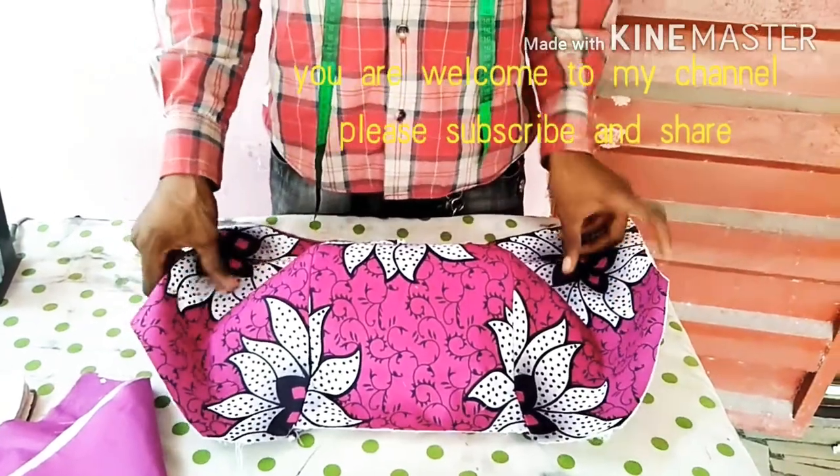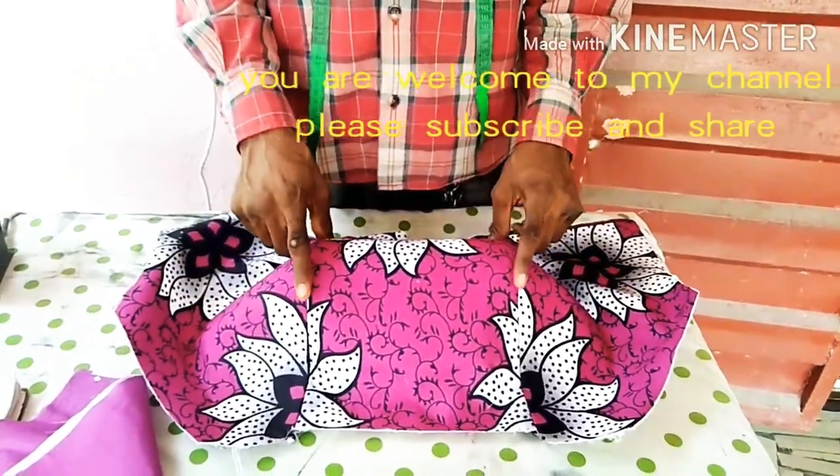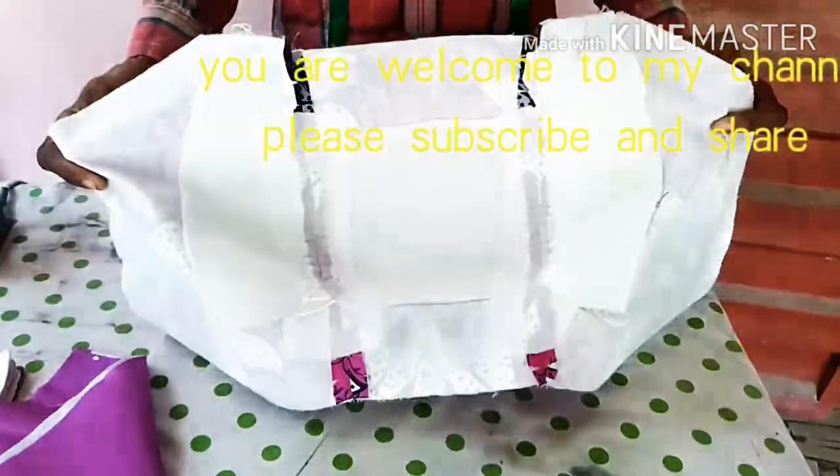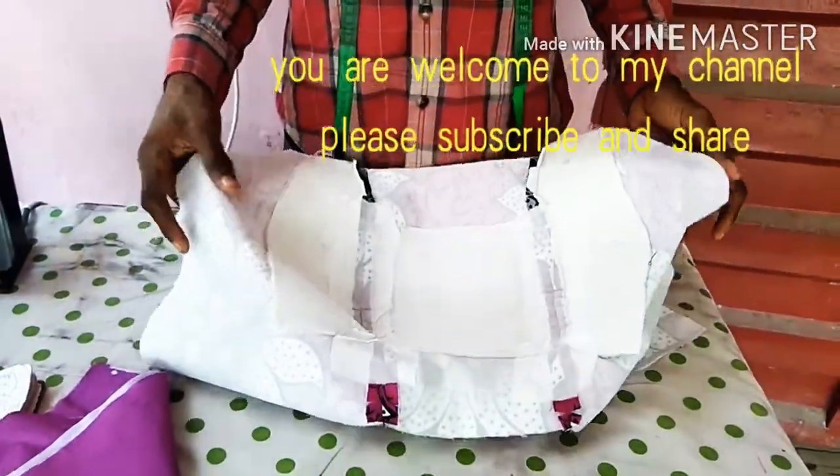I have a video on how to cut your off shoulder, and I also have a video on how to sew it. As you can see, I have a video on how to pad it.